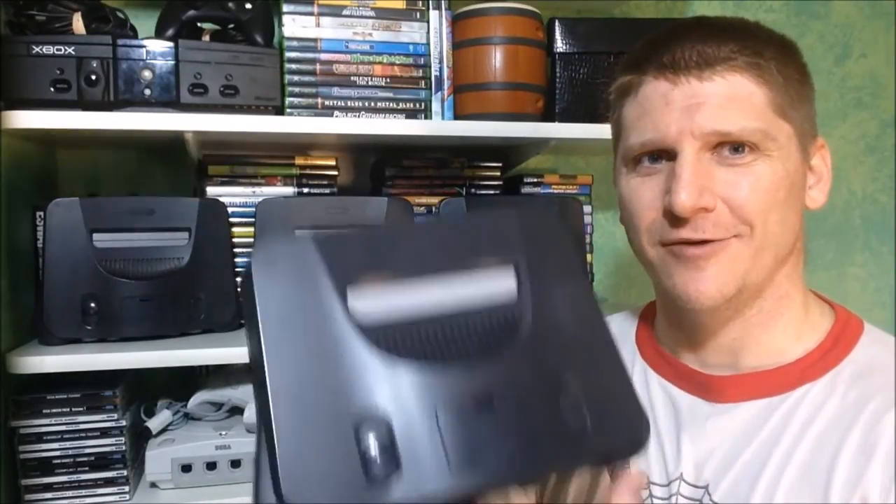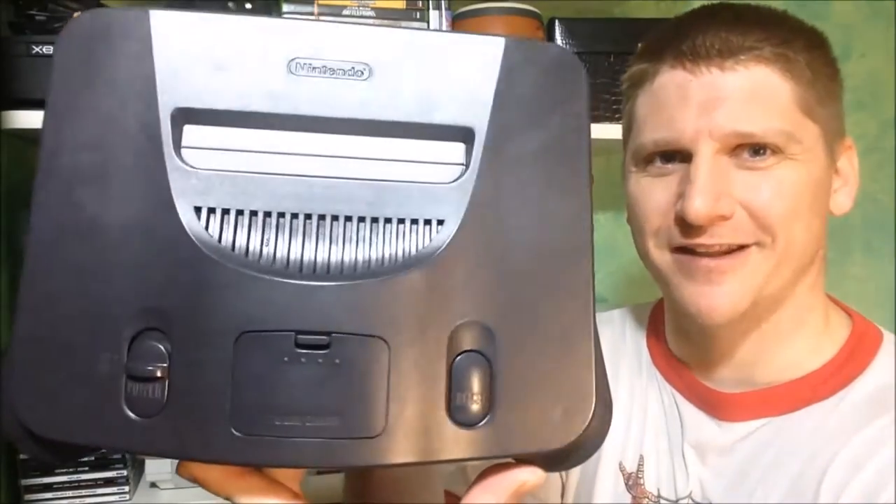Hey everybody, welcome to this episode of Odds and Ends. On today's episode, we're going to do something that's never been done on the internet machine before. We're going to take a dirty one of those and we're going to turn it into a nice one of these.